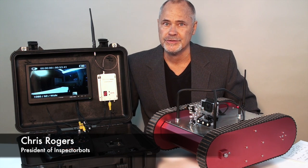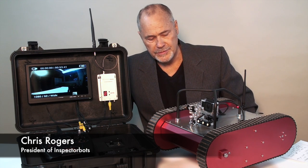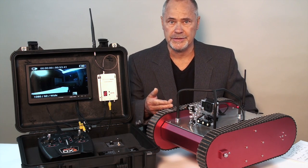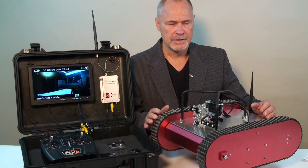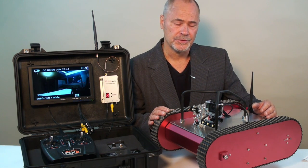Hi, I'm Chris Rogers, President of InspectorBots, and this is the TrackBot. It's a rugged, reliable platform which features a GoPro camera mounted to a pan-tilt mechanism. This video introduces the platform, describes the startup procedure, general operating procedures, and shows you how to download the video and high-definition stills from the camera.